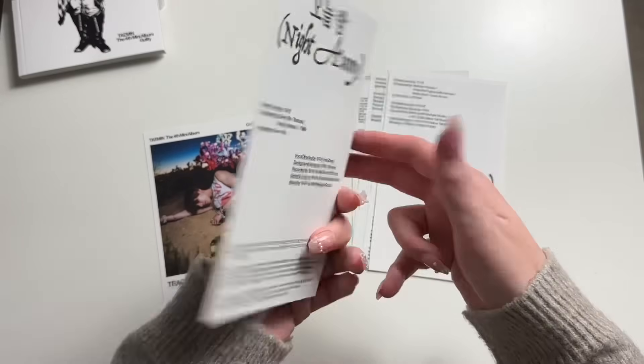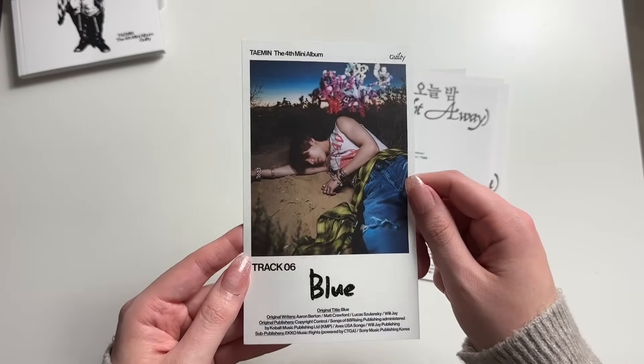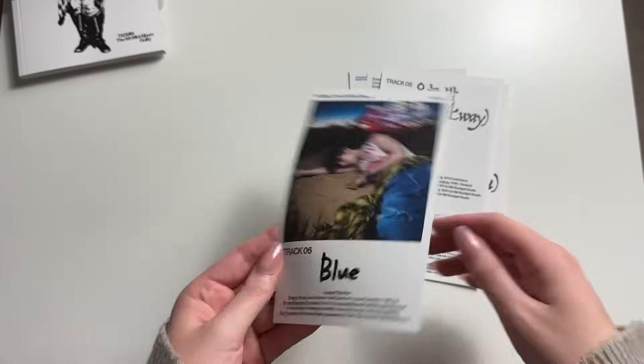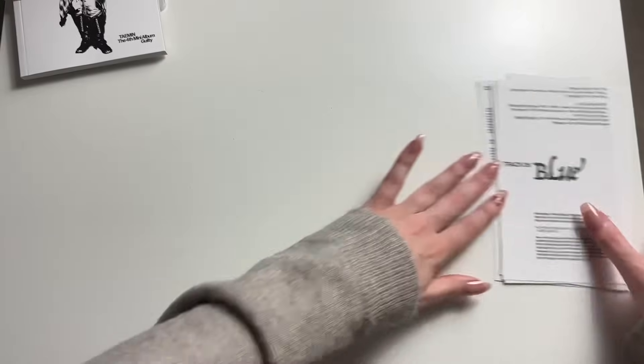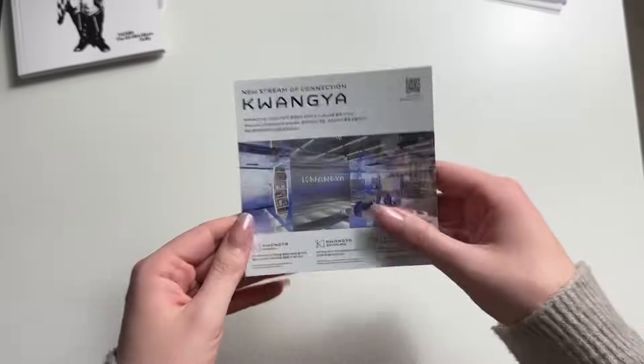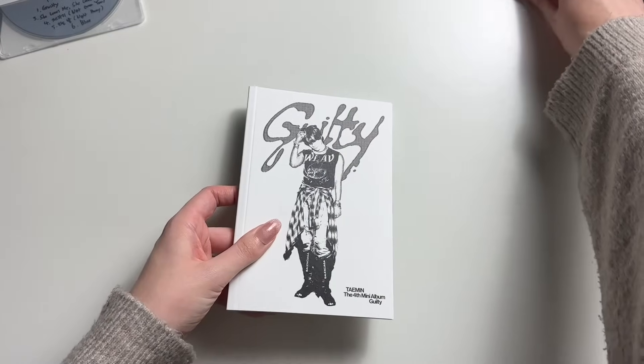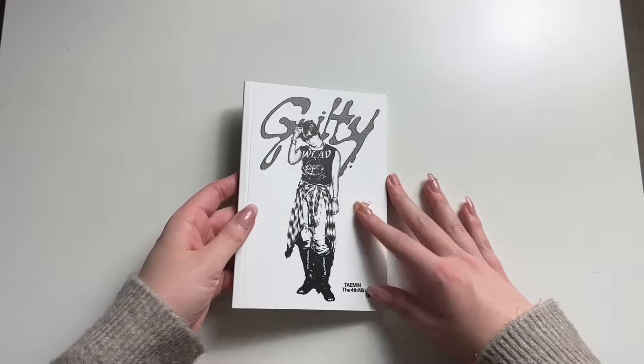He's given us lots of different looks in here — he's given us cute, he's given us hot guy. The photocard is right here — I just put it upside down. Now I wish I'd gone through the stuff at the bottom of the box first. Let's go through the photobook.